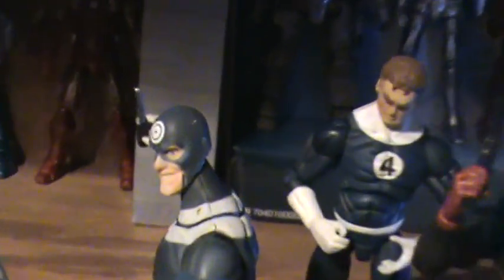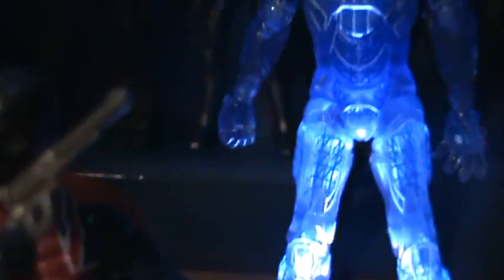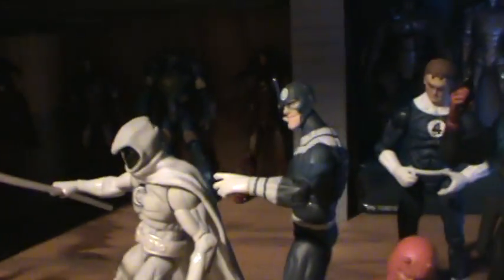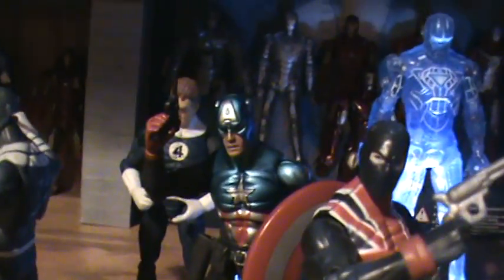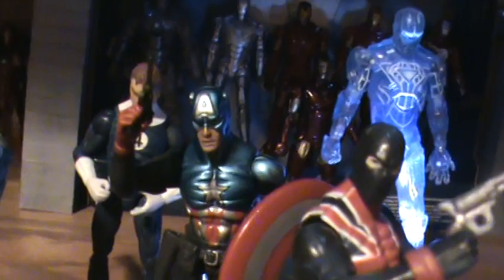of course, Bullseye, Union Jack, Moon Knight, Vision — which I do not have but desperately need — Magneto, and Mr. Fantastic, which is about my least favorite with this mold. I've actually switched it out with the Johnny Storm body on my usual Mr. Fantastic. I only have this one for a custom that I'm working on.